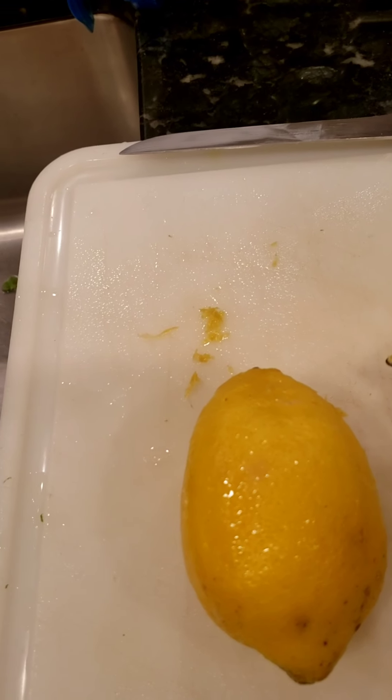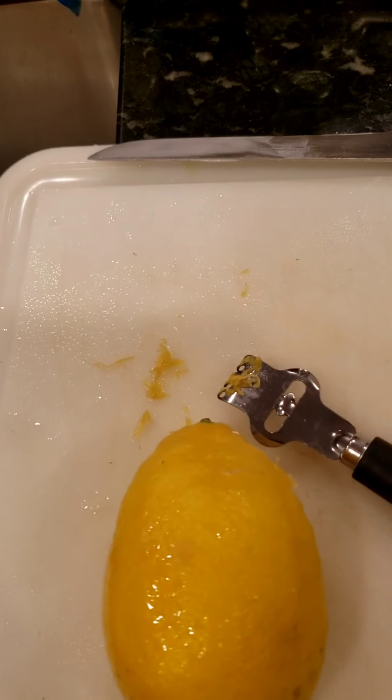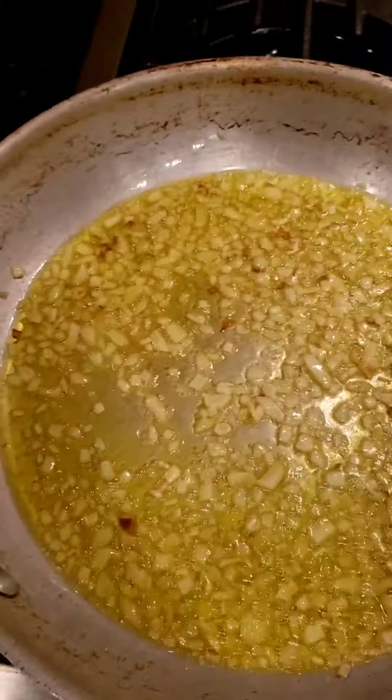What I'm doing here is taking a lemon zester and scraping it down this way. I'm going to need half a lemon's worth of lemon zest. I'll just keep scraping it down and it'll come out just like that — just half a lemon of zest for the dish.